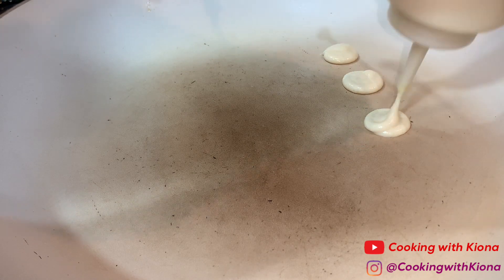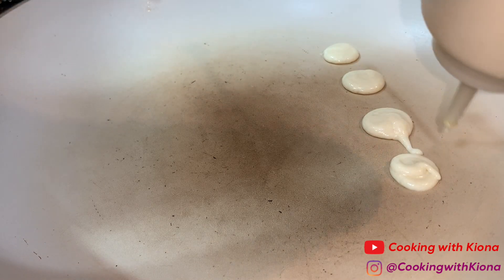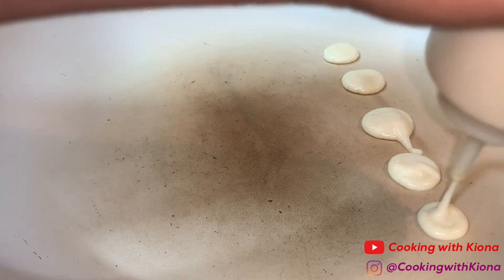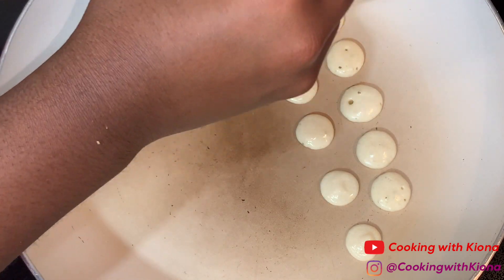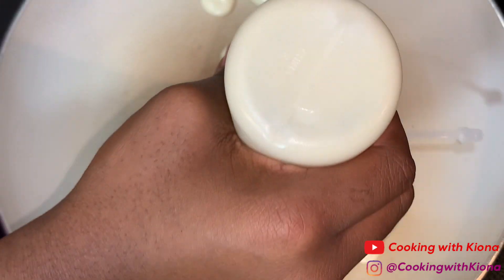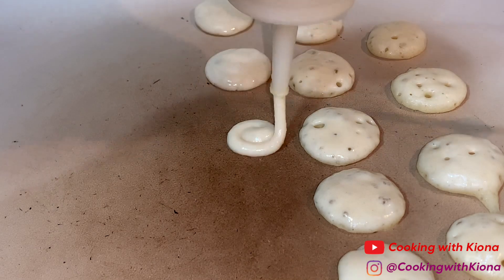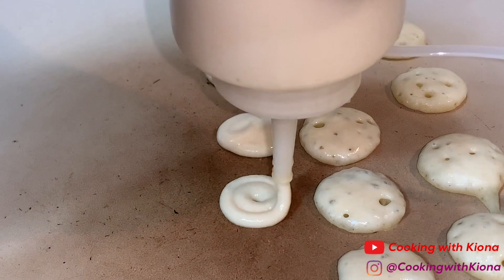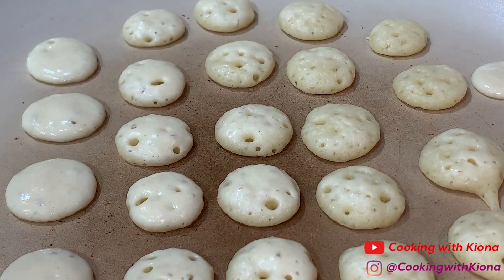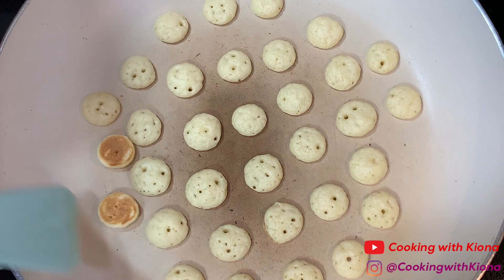I'm not using butter because I wanted to create a certain look for my pancakes — cooking them without oil and butter gave it the look I was looking for. When your pancakes are finished cooking, just flip them all at once with a spatula.